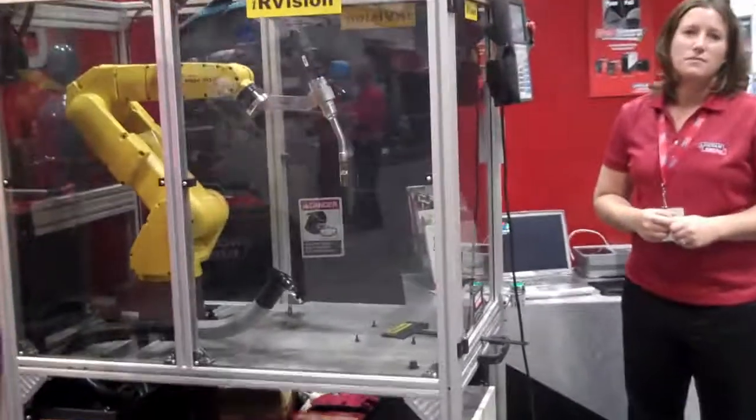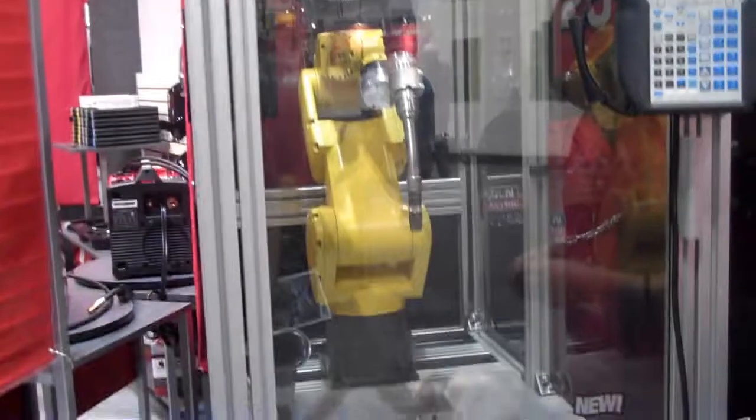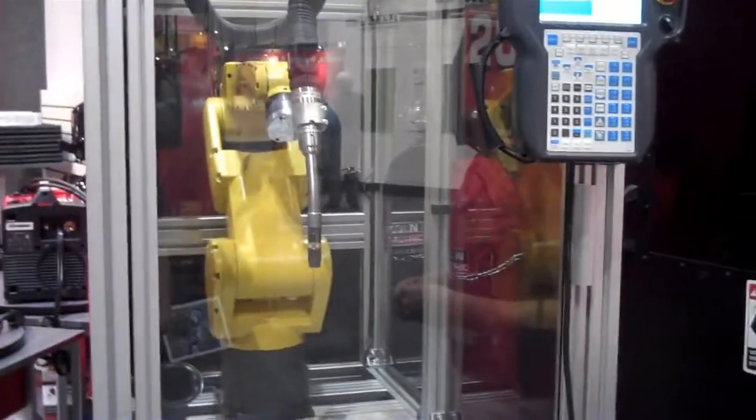Day 2 here at Fabtech AWS, and we're going to focus a little bit more on training today. First thing we're going to take a look at is our robotic education training cell, and here to tell us more about it and to tell us the right name is Anne.